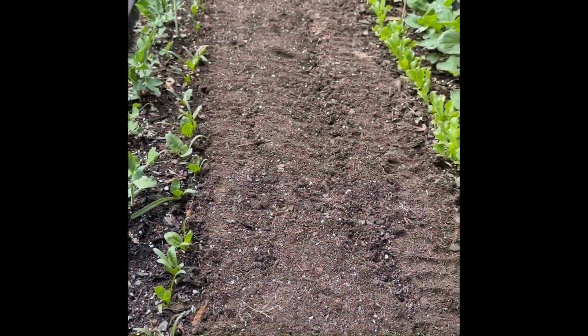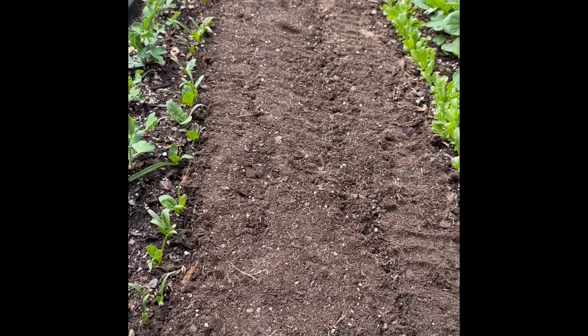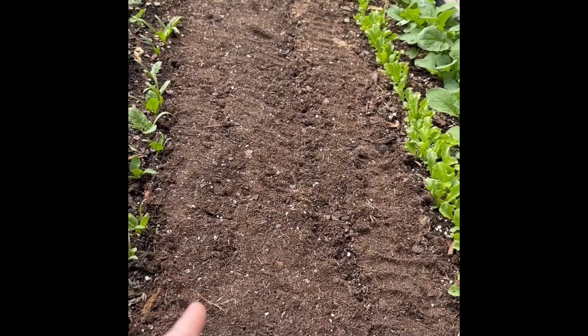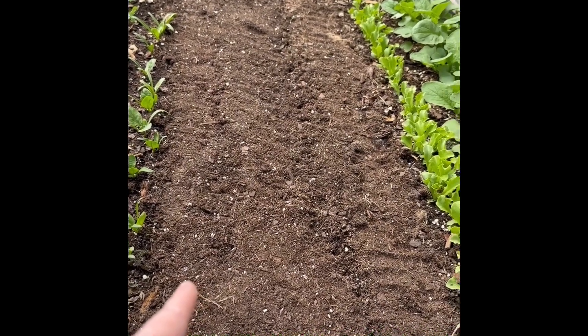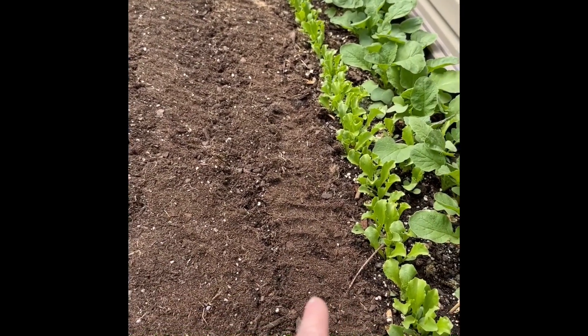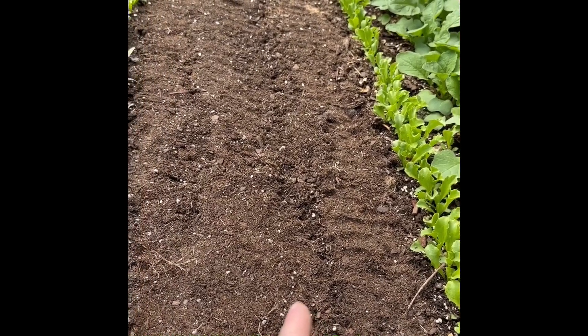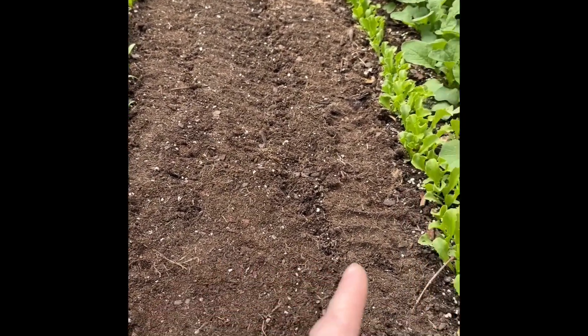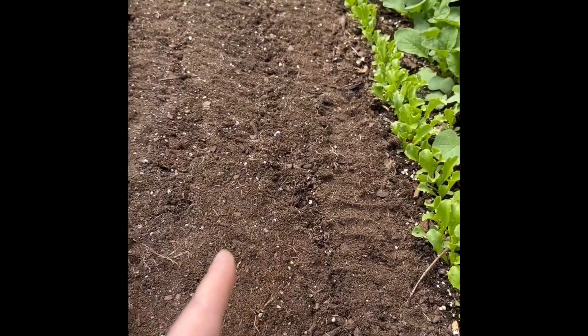What's in the center of this bed now? Carrots are in the back. In the middle is green beans. And beets. So carrots, green beans, and beets.